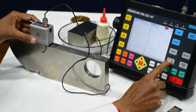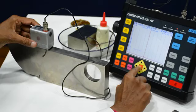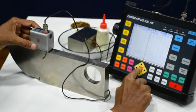Again we have to check the delay. Delay is also 0. If it is not 0 then we will first make it 0.